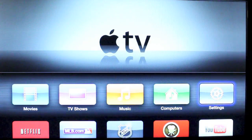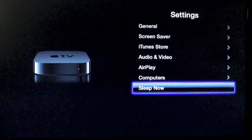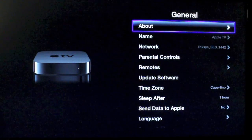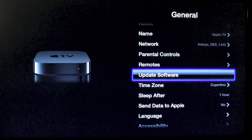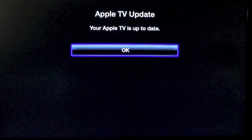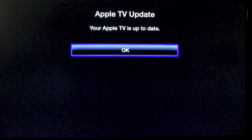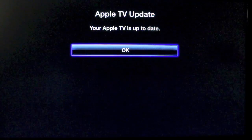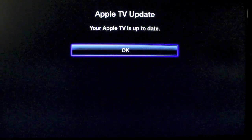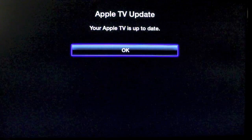Now there are a lot of things you can play around with in the settings tab, and we're going to get into those in future how-to videos. The first thing I'd suggest you do is go into the General tab and check if your software is up to date — if it's not, it'll let you know and you can update it. As you can see, my Apple TV is up to date. Hopefully you found this helpful — if you did, hit the like button below, and subscribe for more how-to videos on the Apple TV as well as other tech videos. Thanks for watching.